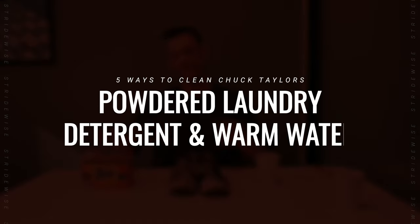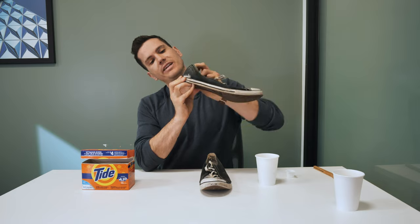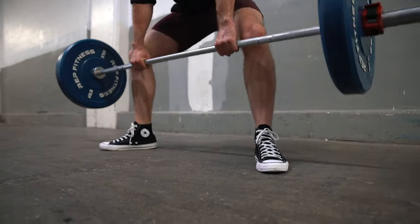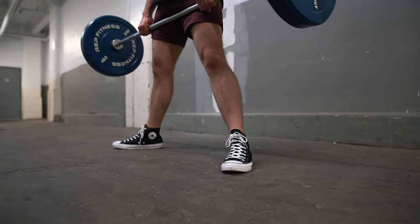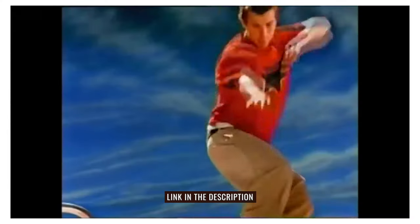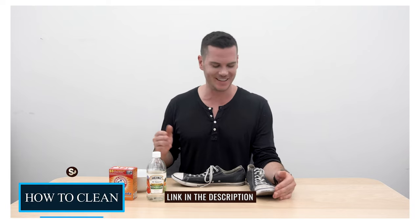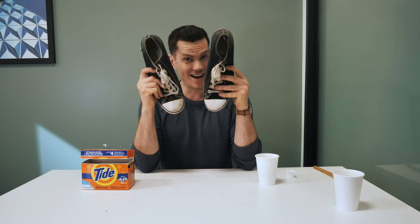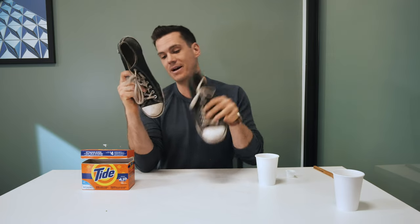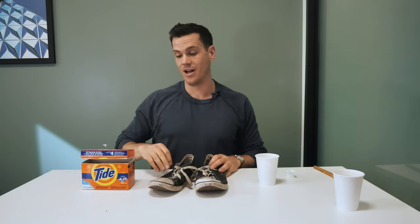With this method of cleaning your Chuck Taylors — these are really old and torn up, I only use them for lifting weights these days — I did a video a little while ago reviewing Chuck Taylors during which I used the baking soda and vinegar method, and I only cleaned one of them. So right now they're not at an even level of dirt, but just to make it fair, I'm going to use this method to clean the extra dirty shoe.